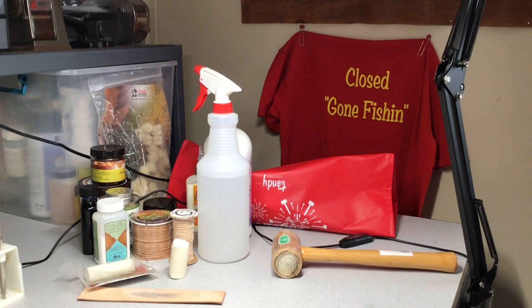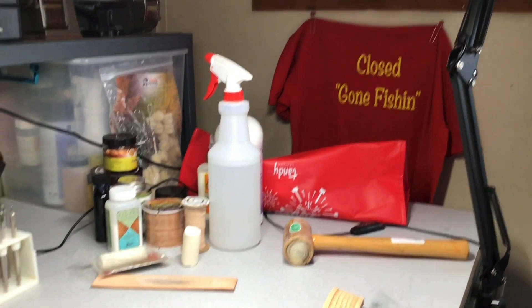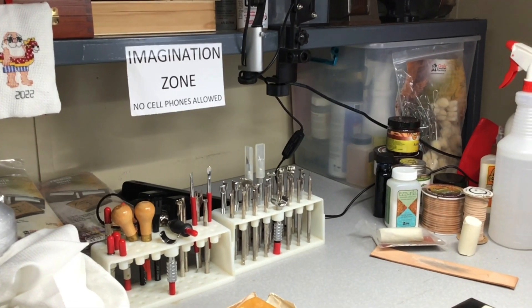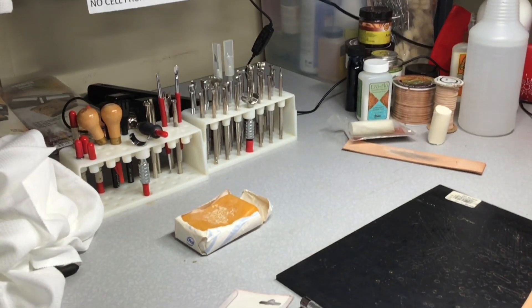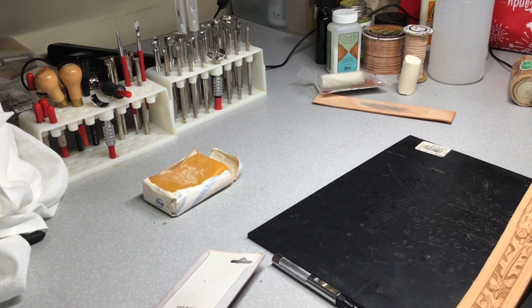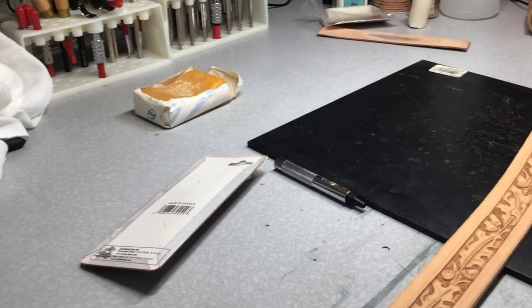Hey y'all, welcome back. Come on in - it's been a little while, sorry about that. Had some other stuff to take care of. Didn't realize retirement life was going to require so much time. But let's continue on and hopefully see if we can get a little closer to being finished with Mr. Calvert's belt here.